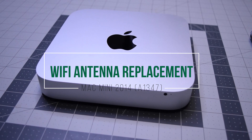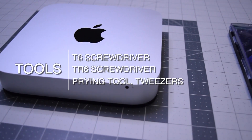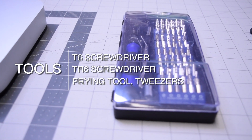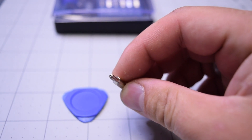Wi-Fi antenna replacement for Mac mini 2014. The tools we're going to need are a T6 screwdriver, TR6 security screwdriver, prying tool, and tweezers. The TR6 screwdriver is a T6 with a hole in the center.